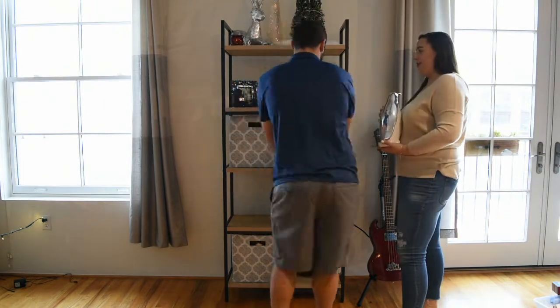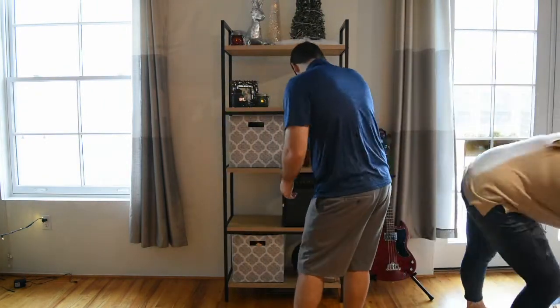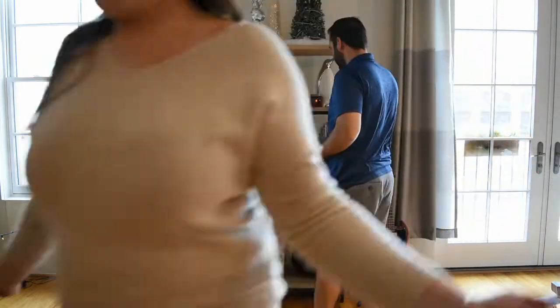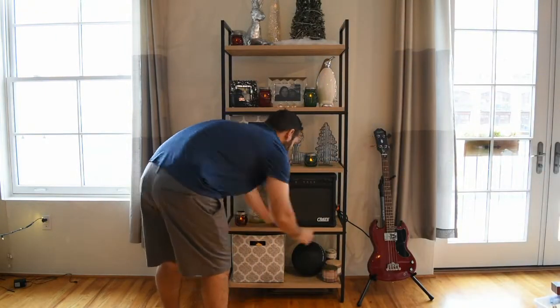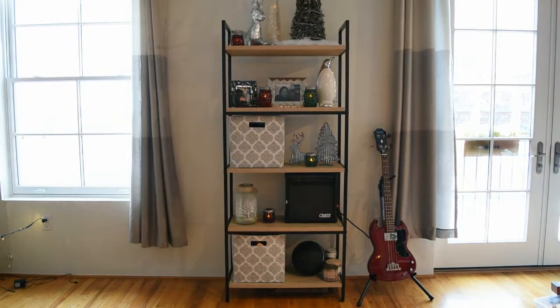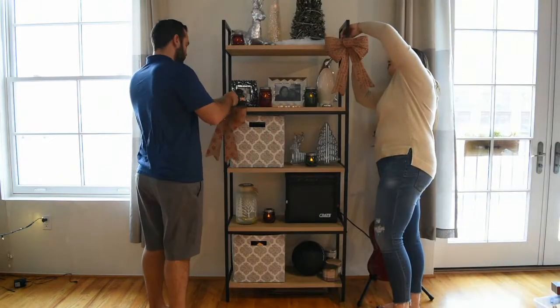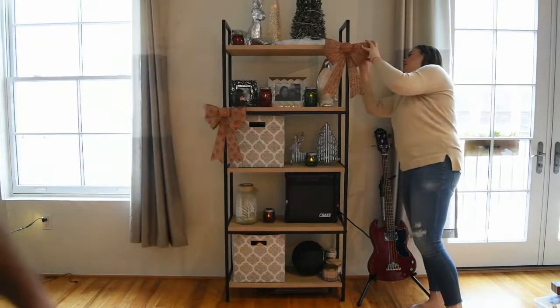We got these little mason jar candles last year at Michael's. They were really cheap and they have different heights — some are a little bigger, some a little smaller. They had a couple of different colors, but we stuck with red and green because our color scheme is traditional colors: red and green with pops of silver. They just hold little fake candles and they glow really, really beautifully at night.